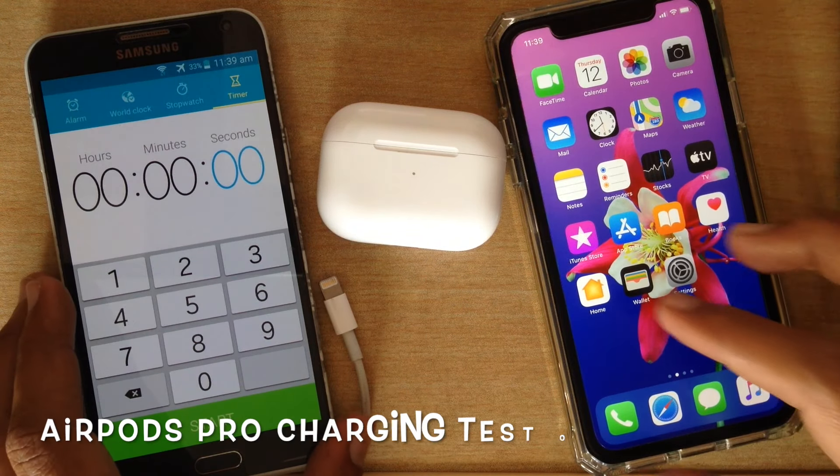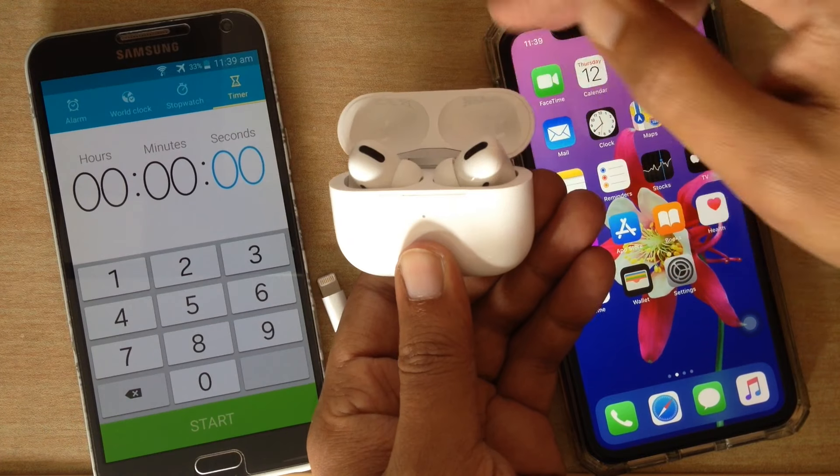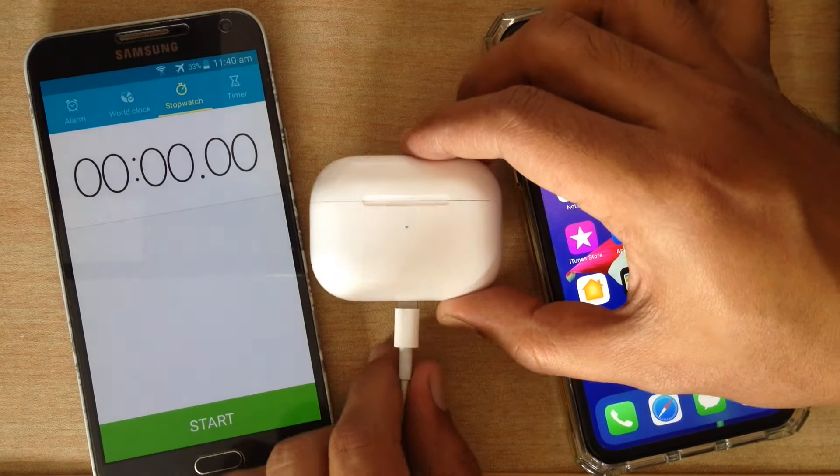Hi viewer, today I want to show you the AirPods Pro Charging Test 0 to 100%. Right now my AirPods Pro is out of charge. Let's start charging and start the stopwatch.